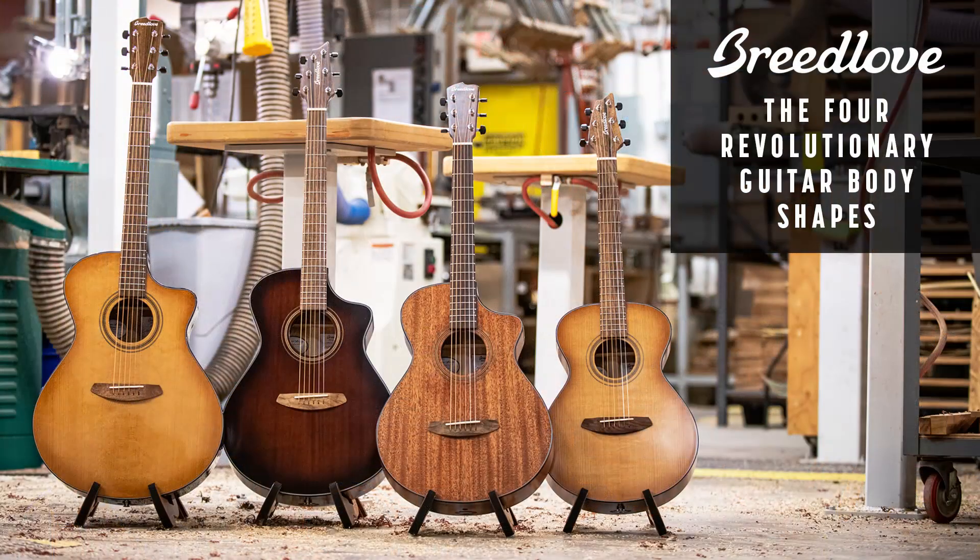Howdy folks, thank you all for stopping in. My name is Travis Shallow, I'm a songwriter based out of Wilmington, North Carolina. I've been a Breedlove endorsed artist for the last few years, and Breedlove acoustic has been my main stage guitar for coming up on 15 years now. Body shapes can be confusing, but they don't have to be. In today's video we're going to go through the four different body shapes in the Breedlove line, the tone characteristics, what makes them unique — whether you're looking for your first acoustic guitar or looking to add to the stable.